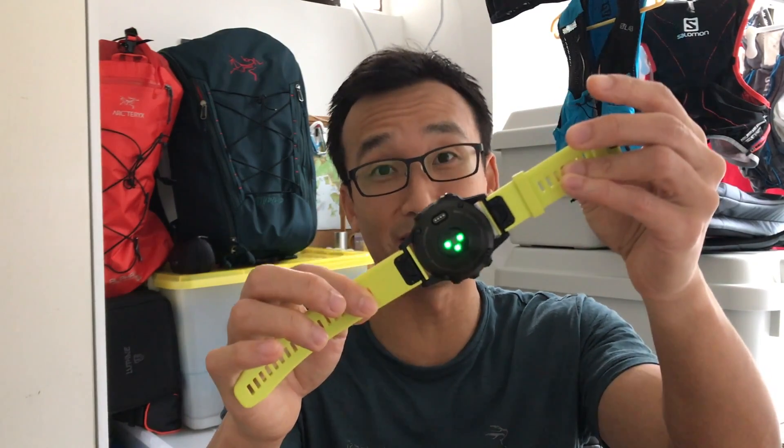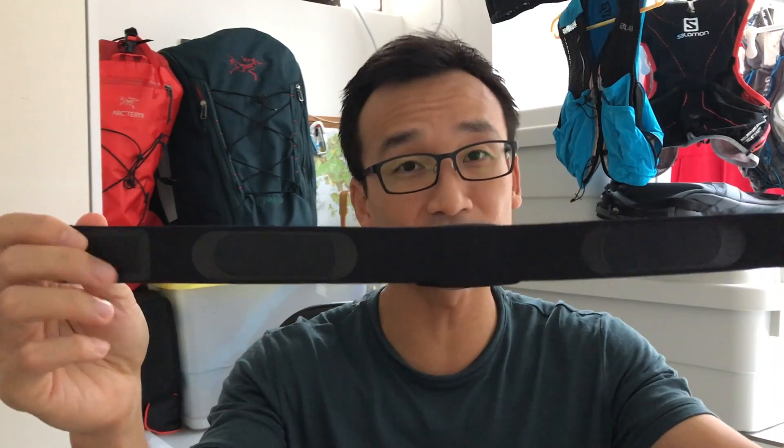Hey guys, middle-of-the-pack runner Bill here. Today I'm going to do an accuracy test of the Garmin Fenix 5's wrist heart rate monitor, and I'm going to compare the data collected to my trusty heart rate strap. Since this strap has four different sensors on the back and goes right onto your chest, it's insanely accurate. I'll pair this with my Garmin Fenix 3 for the data. Without further ado, let's get to the tests.